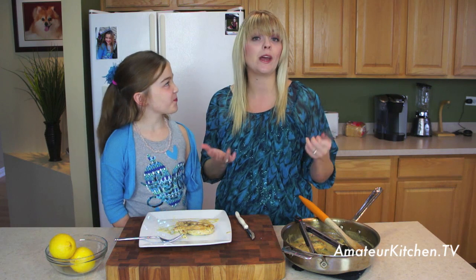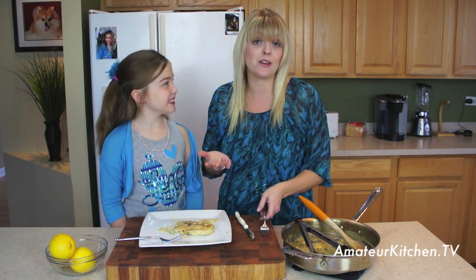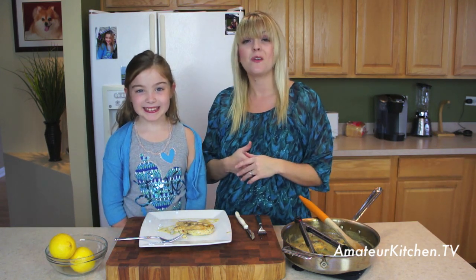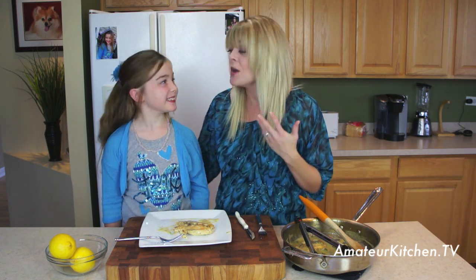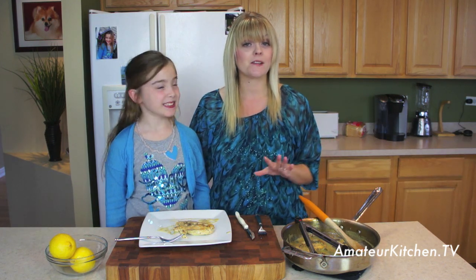This is really a very classic dish. I love making it just for a quick weeknight dinner. It whips up just like that, and most of the stuff you probably have on hand. This is always a great healthy alternative, even compared to going out — when you go out, you just never know what you're going to get. I love cooking at home for that reason. Head to our website, AmateurKitchen.tv, to find all of our recipes and videos.